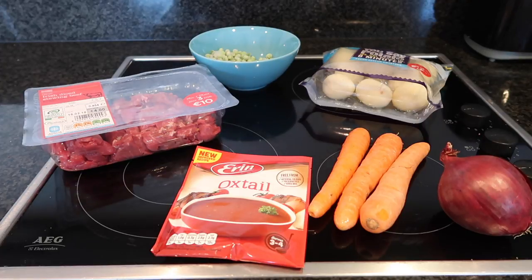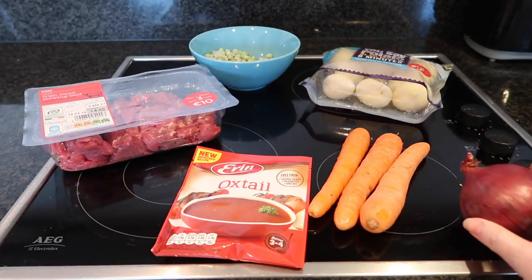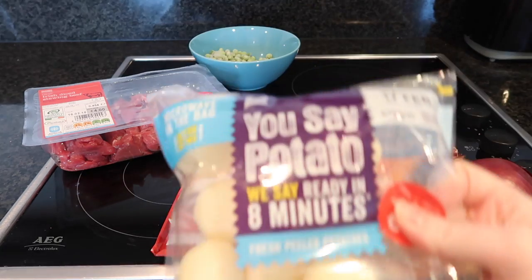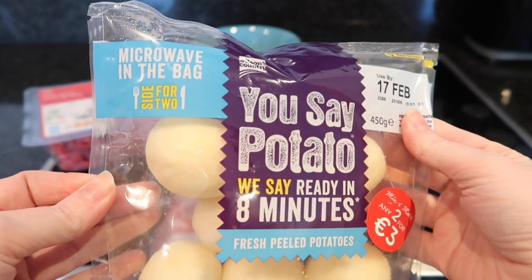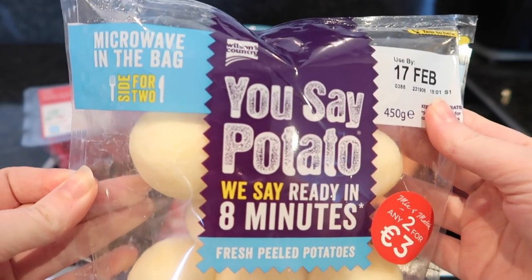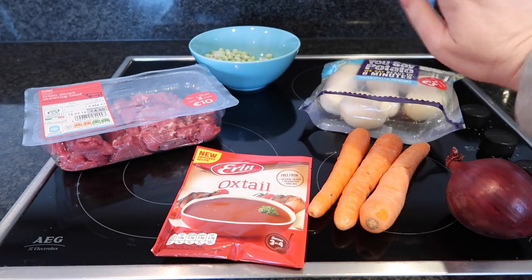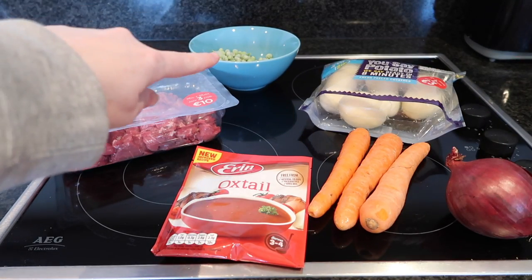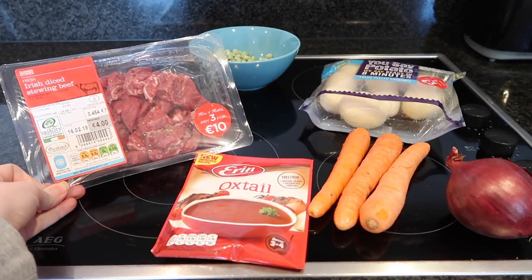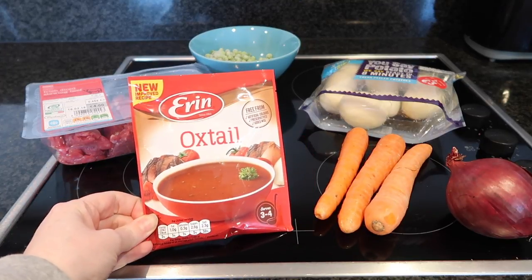So the ingredients you are going to need. First out we have an onion, we have three carrots, and at the back here we have some potatoes — these are Wilson's Country ready peeled fresh potatoes, I love them, they're great. Back here we have some frozen peas, we also have some diced stewing beef, and then finally I have a packet of oxtail soup.